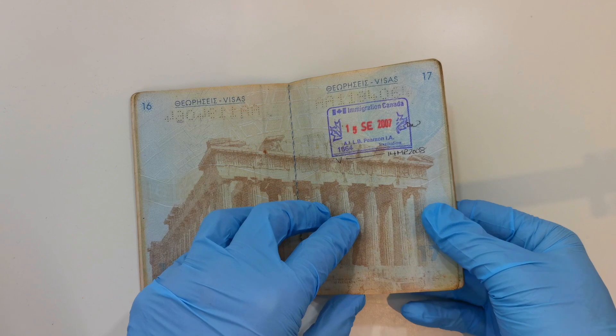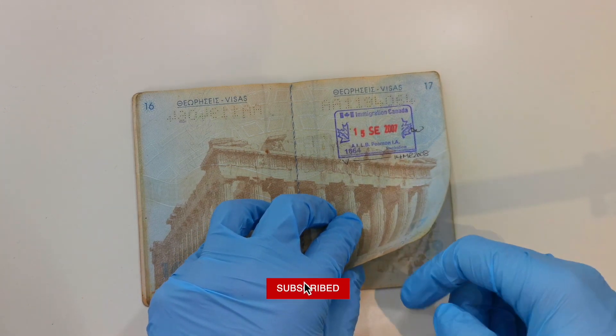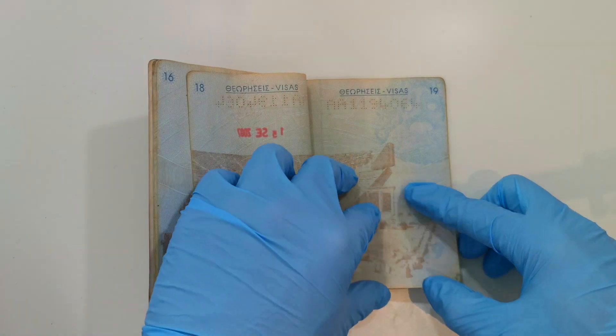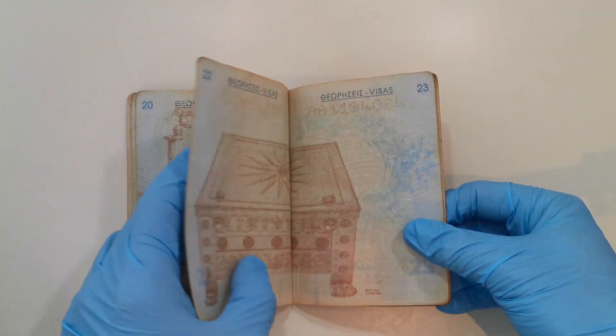Just want to remind you that if you like this video and want to see more passports, click the like button and subscribe to the channel. Next page: Epidaurus, a UNESCO World Heritage Site. Next page: Delphi, a UNESCO World Heritage Site.